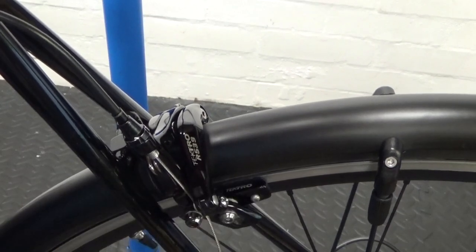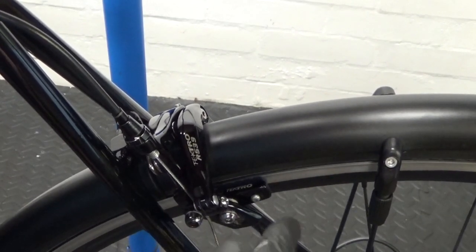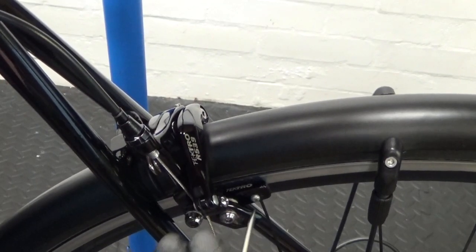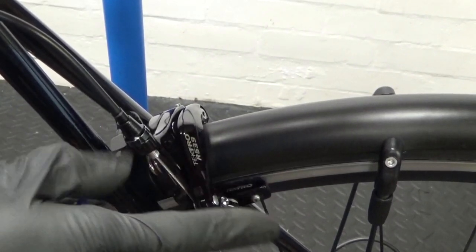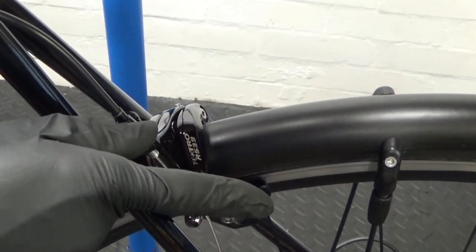With the appropriate gap set and pads new, brake slowly and look closely at the rim on either side to make sure the wheel is central to the caliper — that the rim isn't being pushed left or right as you brake. You want the caliper making contact with the rim in the middle, so it's not being pushed either way.